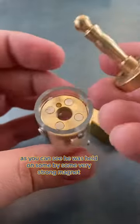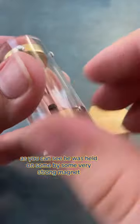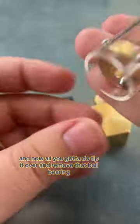You can grab Houdini. As you can see, he was held on by some very strong magnets. Now all you have to do is tip it over and remove that ball.